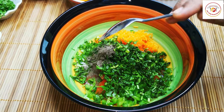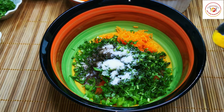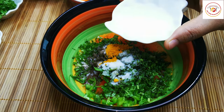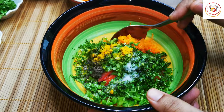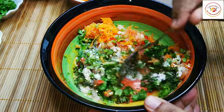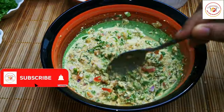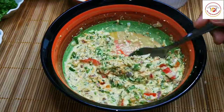Also add some mint leaf, pepper powder, salt, turmeric, and two tablespoons of milk. Mix everything very well. If you think the consistency is too watery while mixing, you can add more oats powder. This is the perfect consistency.